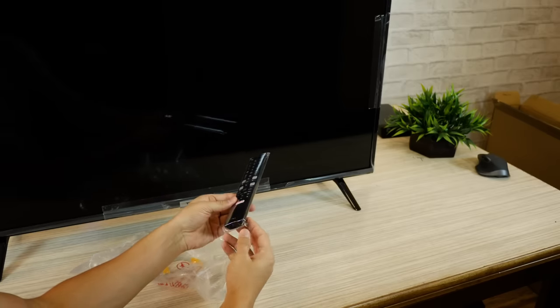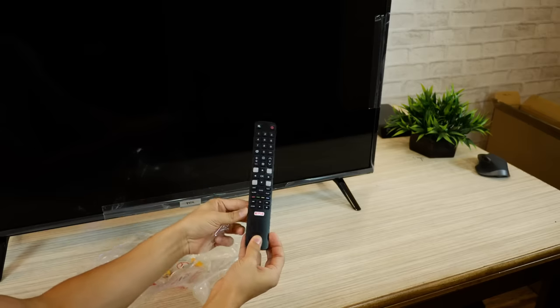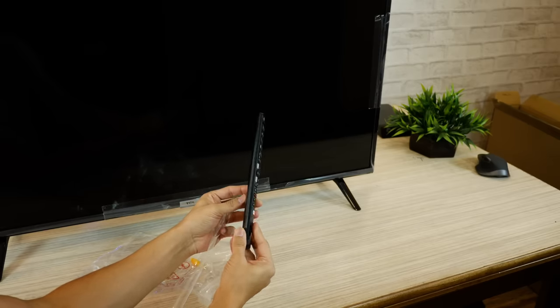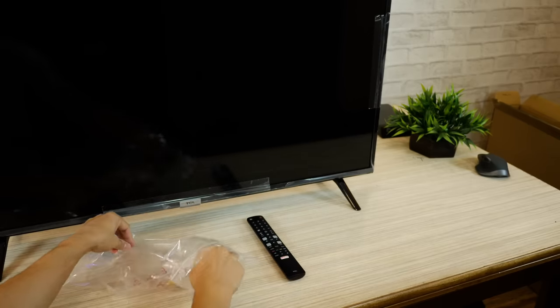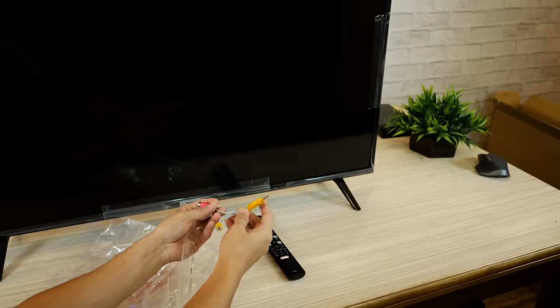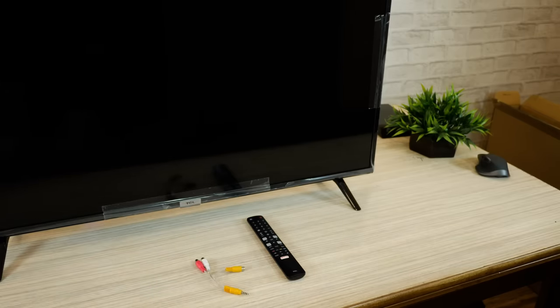Inside the box you also get this standard remote. It's not a microphone remote that you can use for Google Assistant — you'll have to buy that separately. It's quite nice and feels pretty good, but it is quite tall. You also get an AV wire and table mountings. If you don't get the wall mountings in the box, that's alright — the guy who installs will get it.